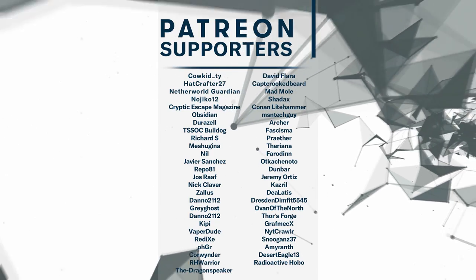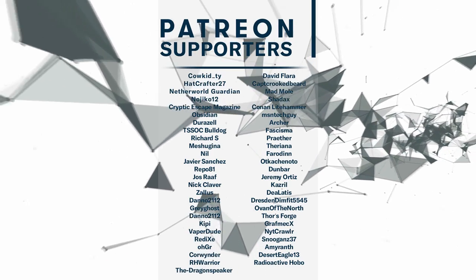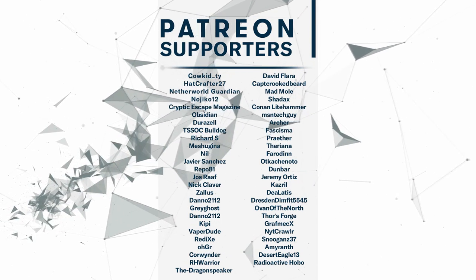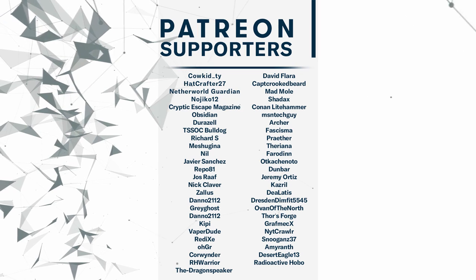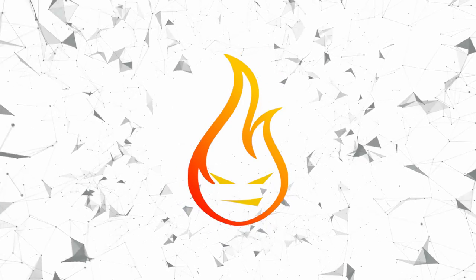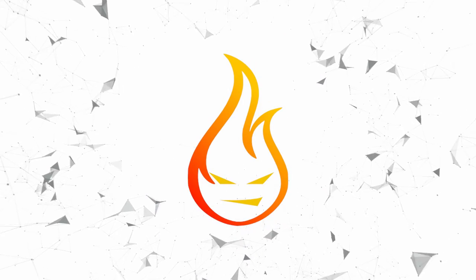That's going to wrap it up for this one. If you like what you saw, consider hitting that sub button. A big thank you to my patrons for making this episode possible. If you'd like to join my Lead Crew Patreon supporters, check out the link in the description. If you enjoyed the video, leave a comment or hit that thumbs up. Until next time, thanks for watching.